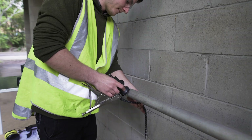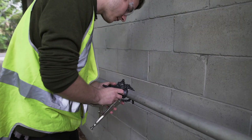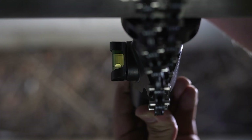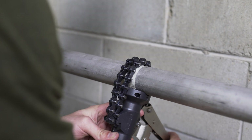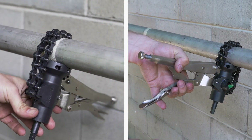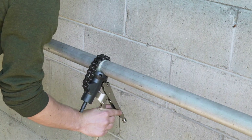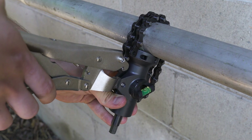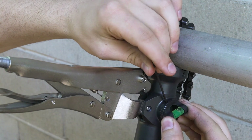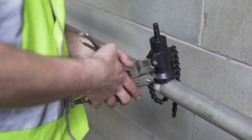Loosen the vice grip and wrap the clamping chain around the rail, securing the chain with the chain hook. Make sure your spirit guide is level, then squeeze the vice grip to secure the drill jig to the rail. You can also clamp the drill jig in the reverse position to help with avoiding obstacles. Note: if reversing the drill jig position, the angle setter must also be reversed to the opposite position.